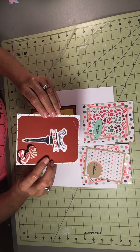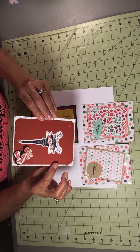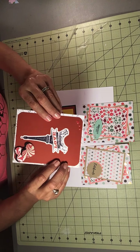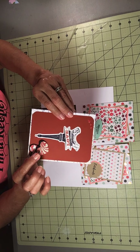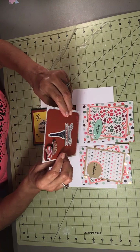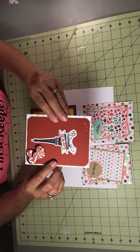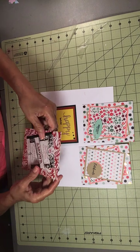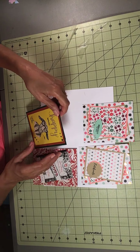The other side is the Eiffel Tower — it's a sticker — with some enamel hearts. Then I punched out two hearts and put them on foam dots.